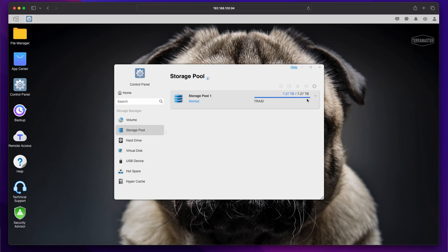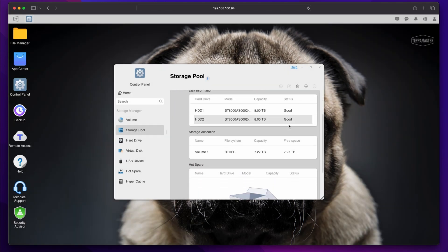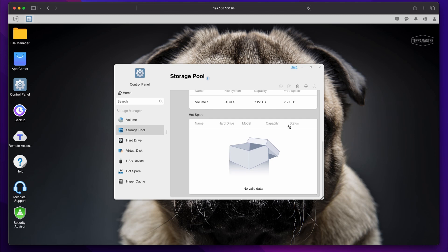I'll say the same thing that I always do: RAID is not a substitute for proper backup routines. If your data is critical you must create regular backups even if you are using a NAS — but this NAS makes that very easy to do. More advanced users can choose how to set up their storage pool. You might choose RAID 6 and have two redundant drives, or whatever you want. Just because this NAS works well for everyday users doesn't mean that geeks aren't well catered for.